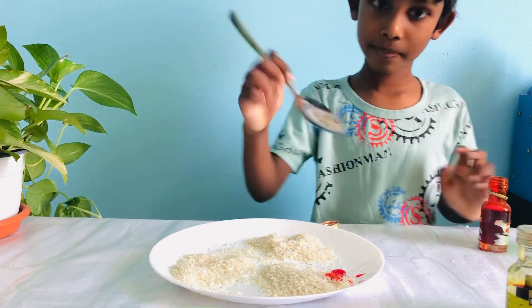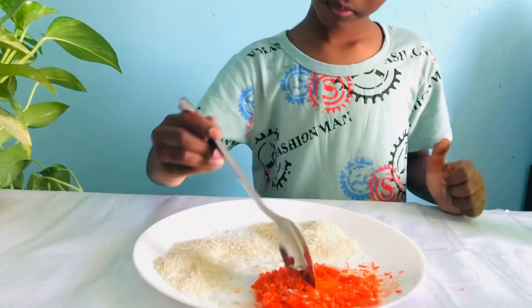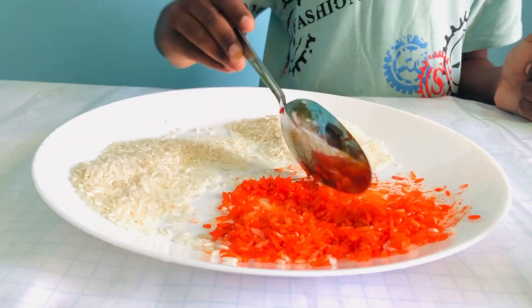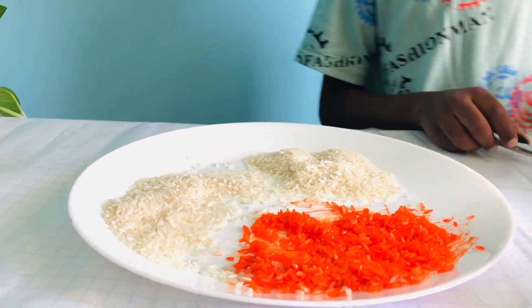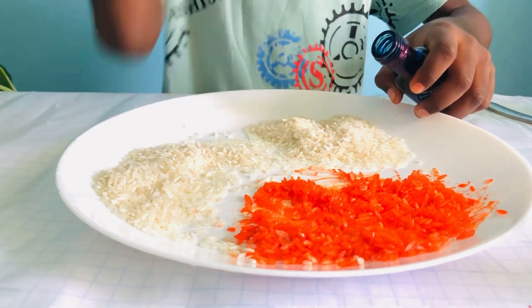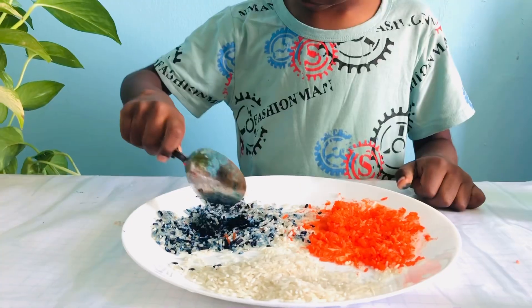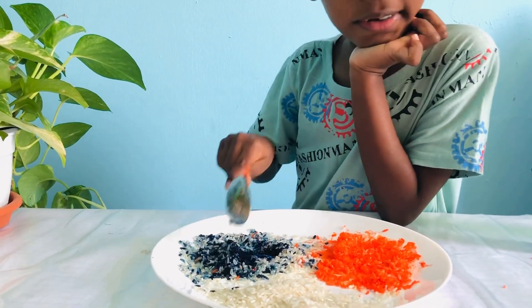Then mix it. And now maybe I'll mix it with the orange. Then maybe enough. Next I'll mix the paper seeds. This is going to take some more.